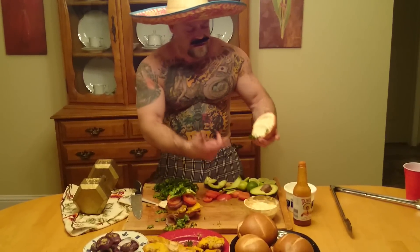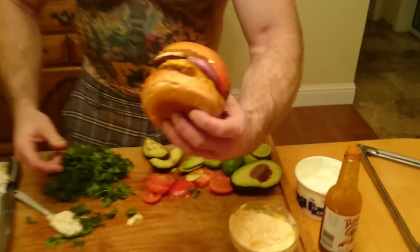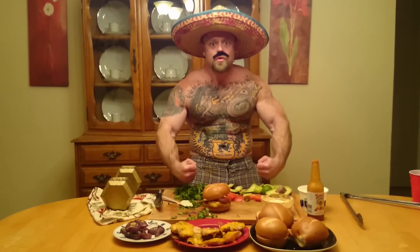You take this bun with sour cream and hot sauce — Tapatillo. And you go like this. Check this out, homies. Check this out, homies. Tortas. This is a tortas. Meathead Munchies. Woo! Yeah!